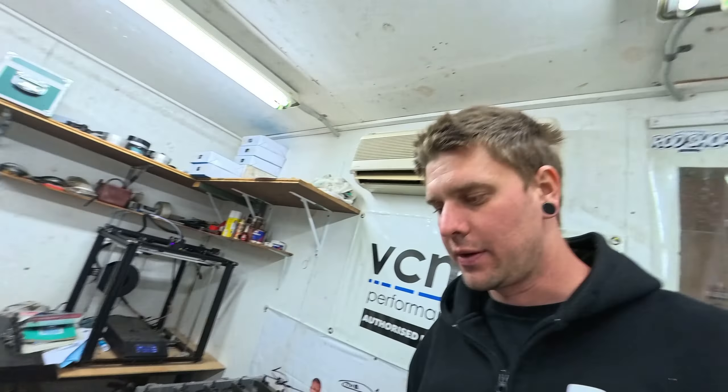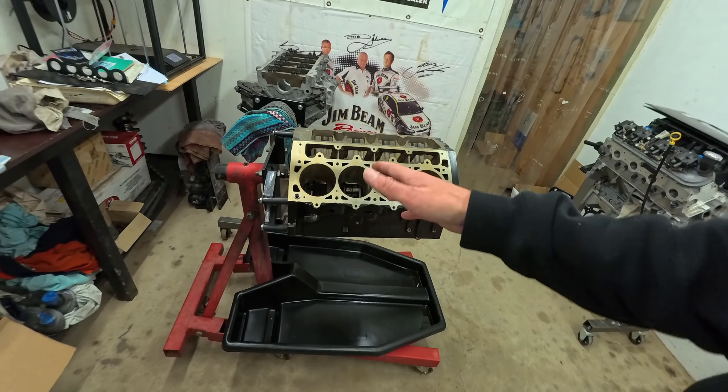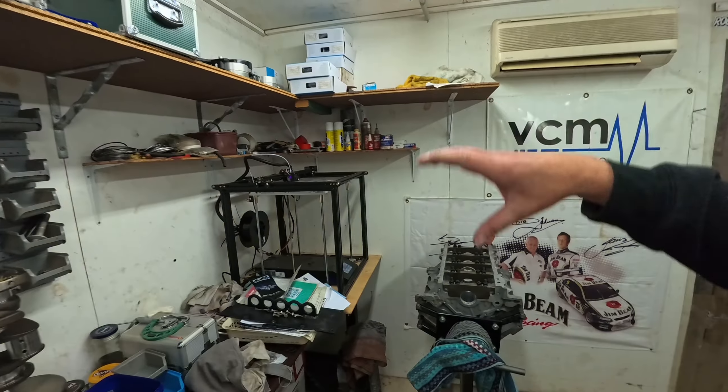I've got all the dimensions off the block and I'm deep in the design and production stage of the oil pump mount - the 3D printer's going. The reason I left the engine apart is because I didn't want the mount to affect where the timing pointer ends up. Because we're using crush ring head gaskets, once the heads go on we do not want to pull them off. The crank angle sensor gap is down to 0.6-0.7mm which is perfect.